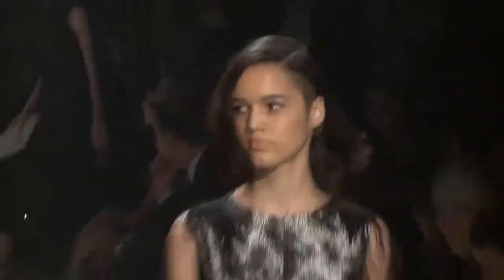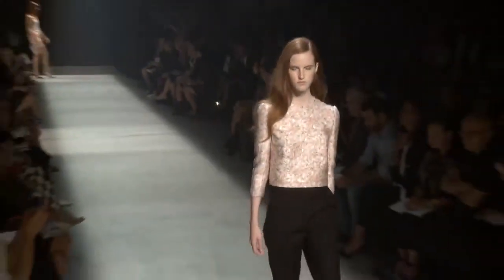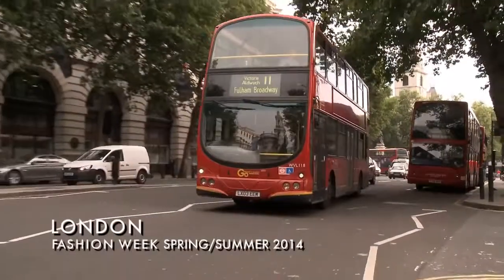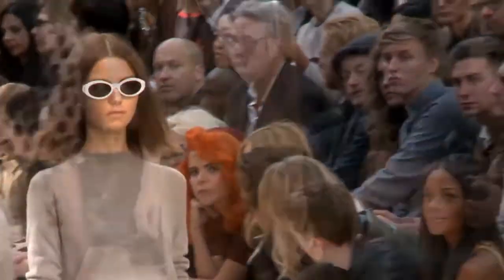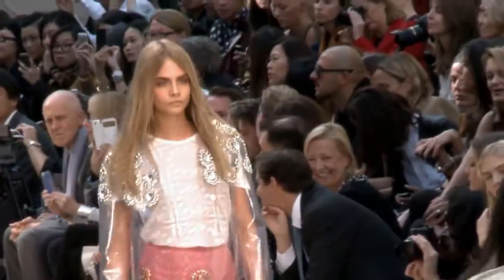We're using the Moroccan Oil products — prepping the hair with a Protect spray and then a nice amount of the Volume Mousse, like they've gone in and had a really nice blow-dry in a salon. The products are perfect to create this hair. It's all about quality, control, lots of shine — beautiful, healthy hair. It was so light and pretty and fresh. I don't think I've ever seen Christopher Bailey do such a pretty collection.